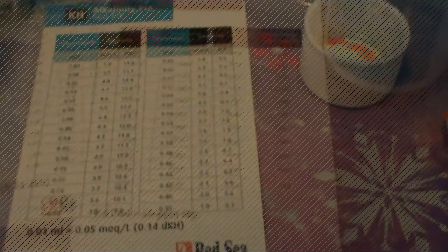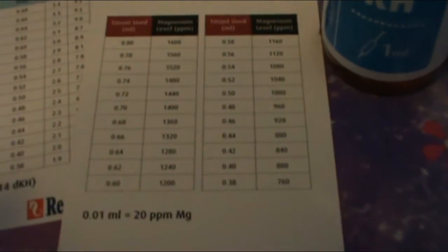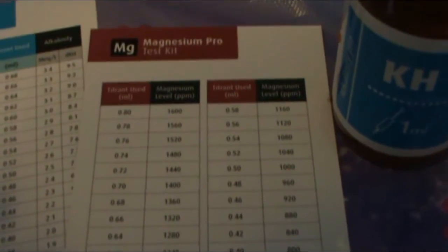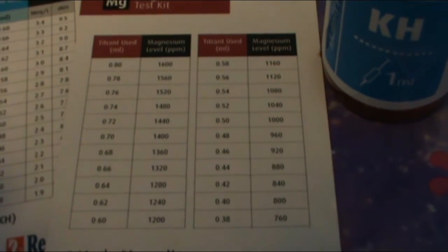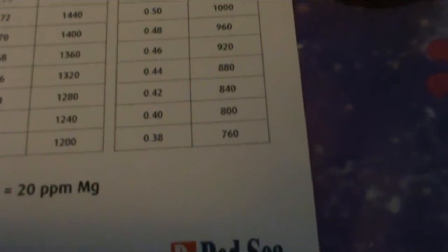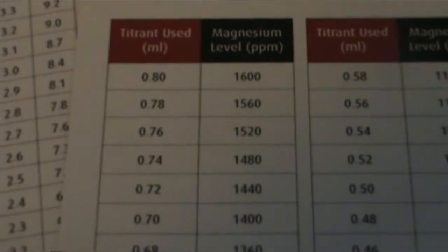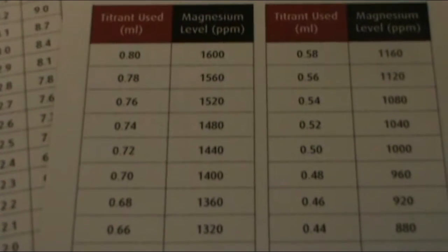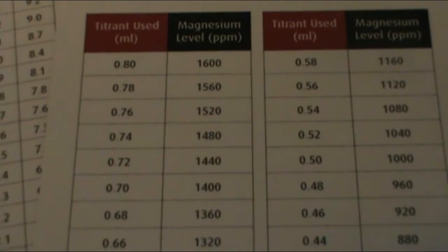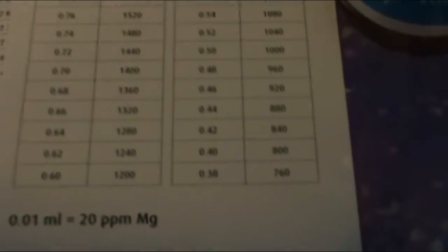I'm going to test the calcium next. Quick correction on my magnesium reading - I read it wrong. Instead of being 760 ppm, I actually used 0.78 mL of reagent, which gives 1560 ppm. So my magnesium is at 1560, not 760. I'll make sure to account for that when I log the results.